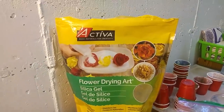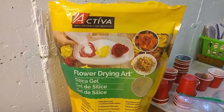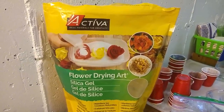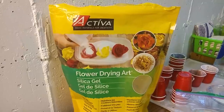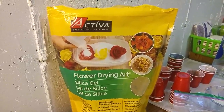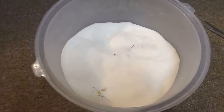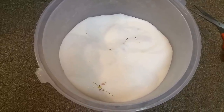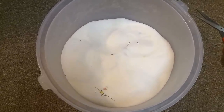First, I want to show you about flower drying. I found this Activa brand flower drying silica gel and it's great stuff. You pour it all the way around your flowers and it sucks the moisture out. The directions say you can put it in the microwave to instantly dry your flowers — that does work, but it really destroys the color. Instead, I took an old Tupperware bucket and let everything sit for five days to a week. That way I've maintained the shape and color without burning them in the microwave.